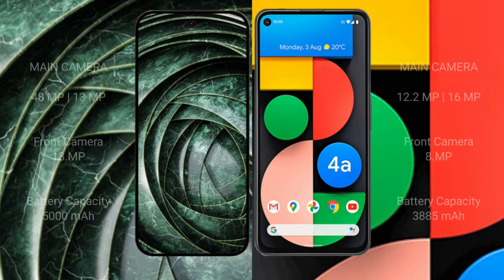The Google Pixel 9a features a dual rear camera setup with 48 megapixels plus 13 megapixels, and a 13-megapixel front camera. The Google Pixel 4a features a dual rear camera setup with 12.2 megapixels plus 16 megapixels, and an 8-megapixel front camera.